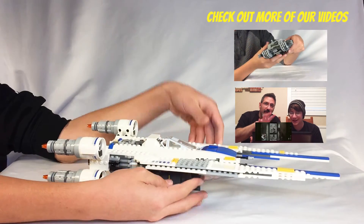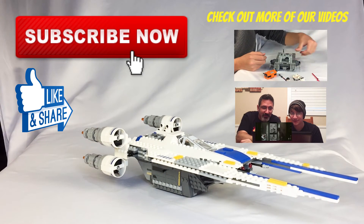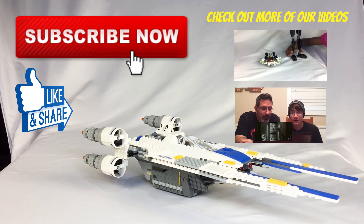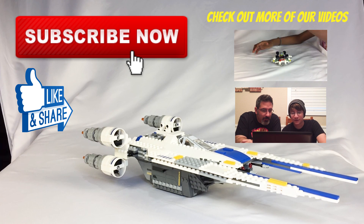Thanks for watching this. Be sure to subscribe, like, and share. If you're a LEGO fan, be sure to comment down below — let us know what you think of this, and if there are other sets that you'd like to see us unbox, build, and review. Until next time, God bless.